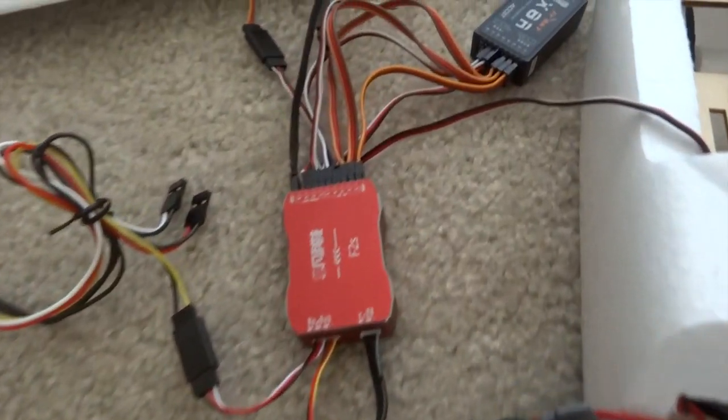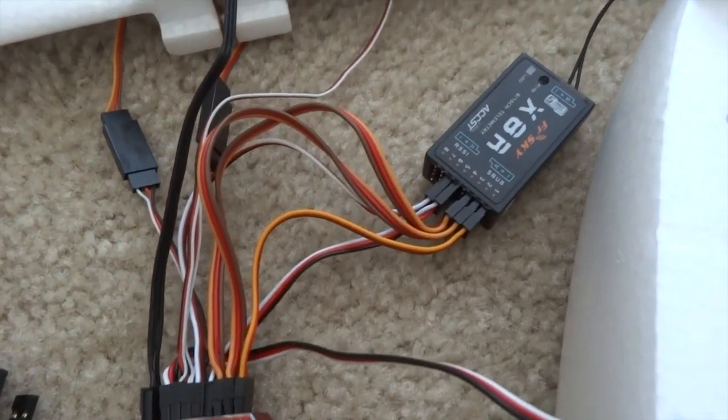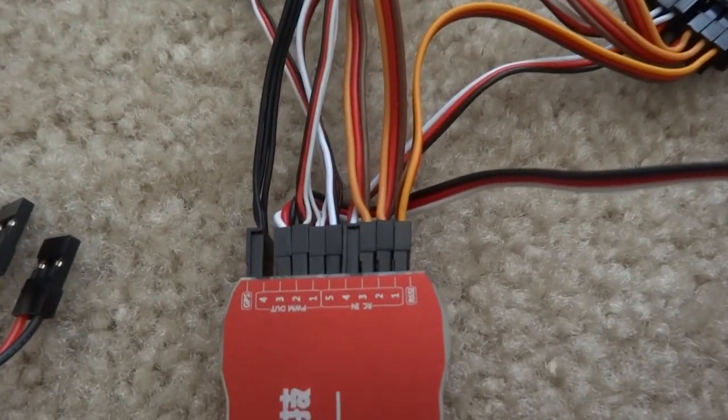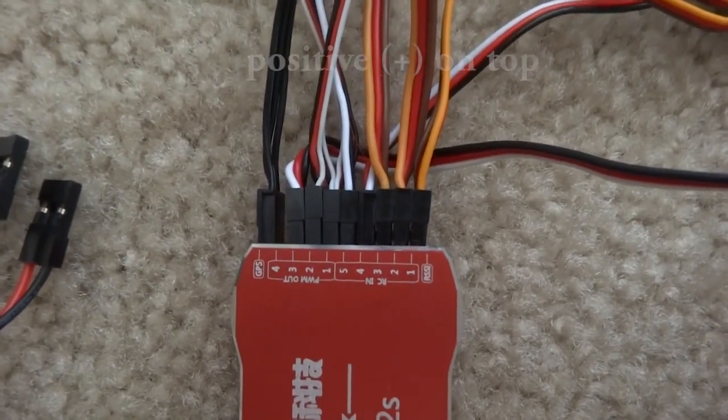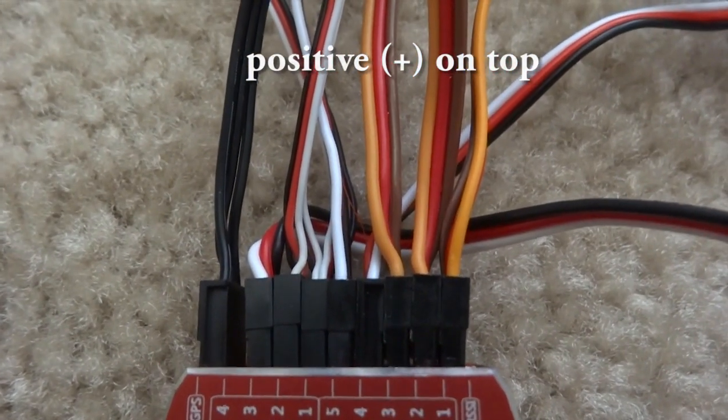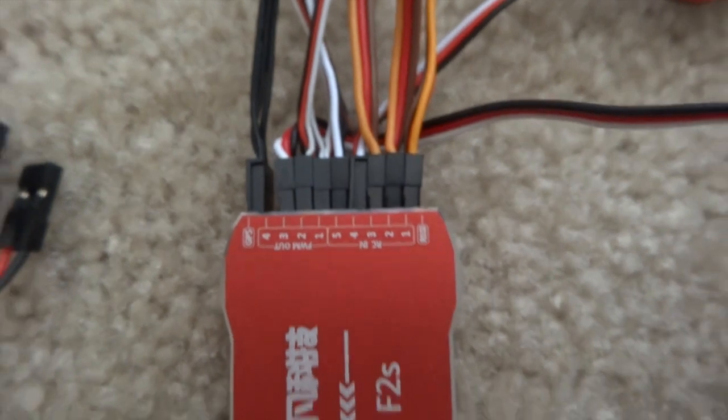I'll be hooking it up to a Taranis receiver, the X8R. One question I was trying to figure out when installing it is that this yellow signal cable is on top. I've tested it — looks good.